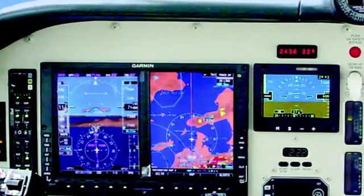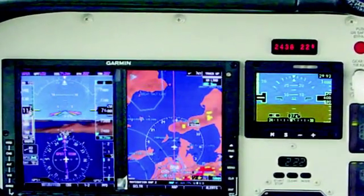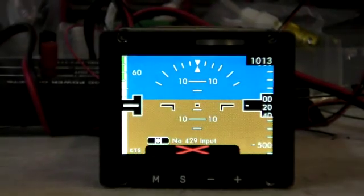But that's not the only backup available for glass cockpits. There's also the L3 Trilogy — an all-in-one display that also has an optional heading sensor. For more information on the Trilogy made by L3, here's Kirk Fryer from Sarasota.